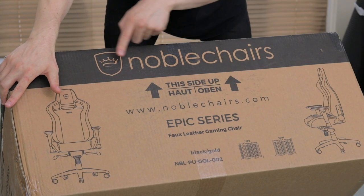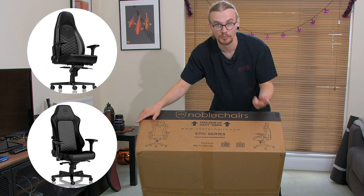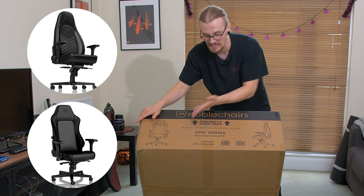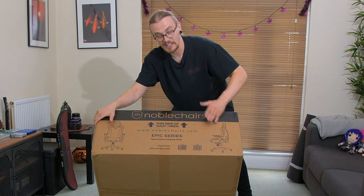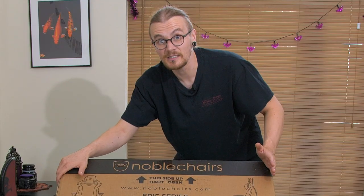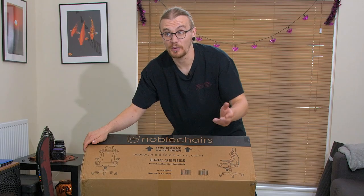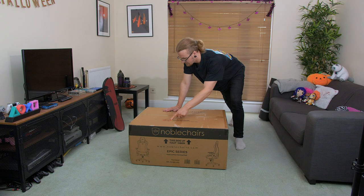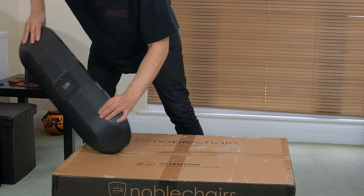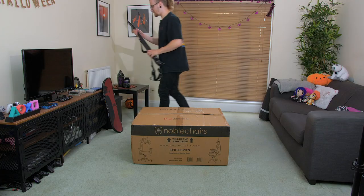This chair is part of the Epic Series by Noble Chairs. They're known for three different series — the Epic, the Icon and the Hero. All three look fantastic but the Epic Series had everything that I needed. This is the faux leather black and gold version. You can pick it up in real leather but I'm vegan, so the faux leather version it is. I picked black and gold because I thought it sounded fancy — I just want to sit on something that looks expensive for once. The instructions say do not use a box cutter... so I used a Guitar Hero guitar. Guitar Hero, you've done it again.